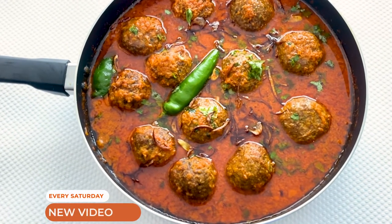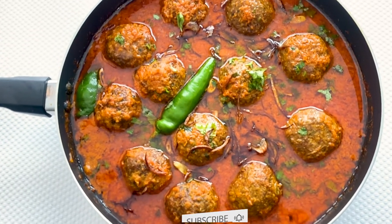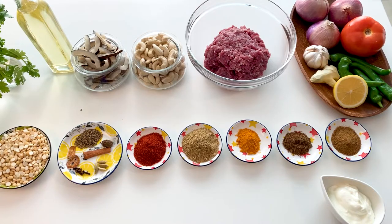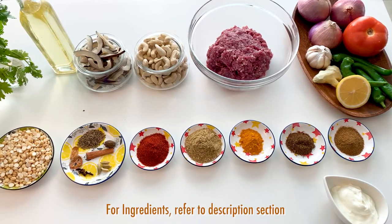We upload new videos every Saturday. Kindly subscribe to our channel and help the channel grow, and don't forget to hit the bell icon. For the ingredients, please check the description section.